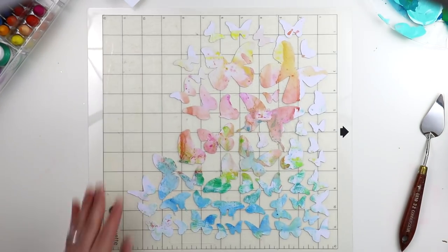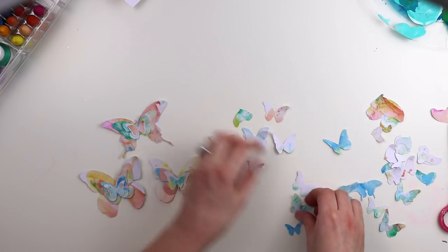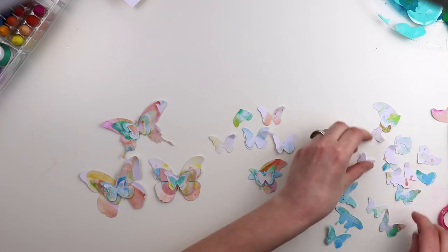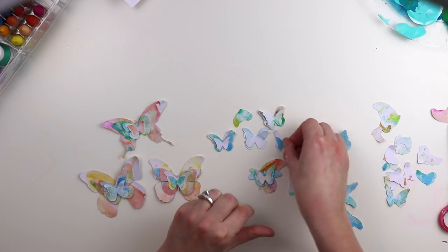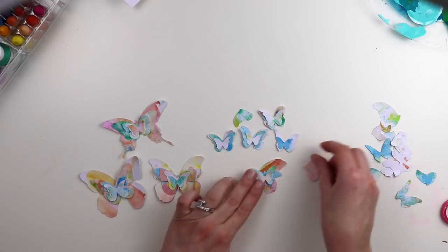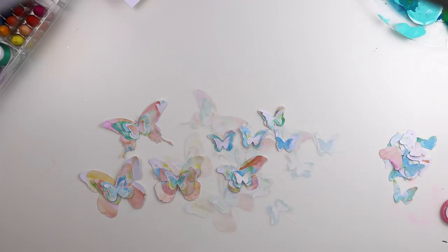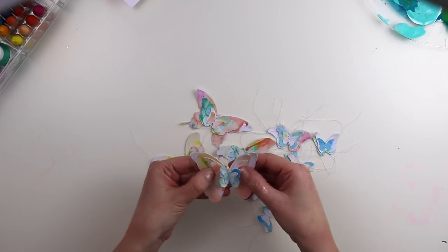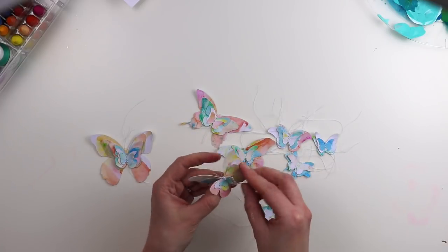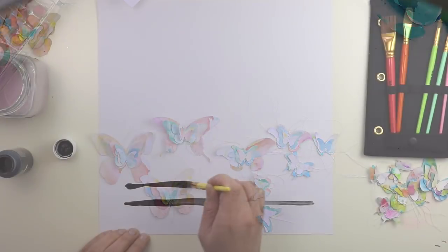Doing this technique on a background paper would make a really pretty background, but once you cut shapes out of them it just turns into something completely different. I love how each butterfly is unique and has its own colors and patterns created from doing the art crayons on the stamped acrylic block. I'm layering the butterflies now, starting with the largest butterflies and then adding the smallest ones on top. Then I ran each set of butterflies through my sewing machine and bent up the wings for lots and lots of dimension.